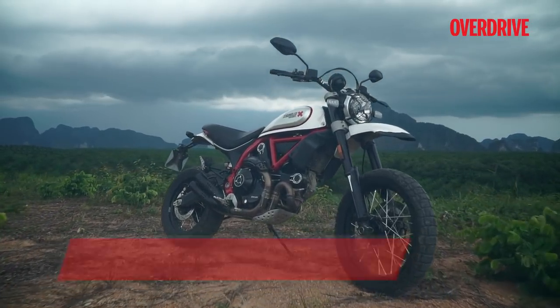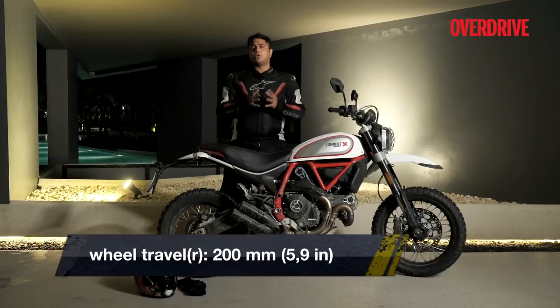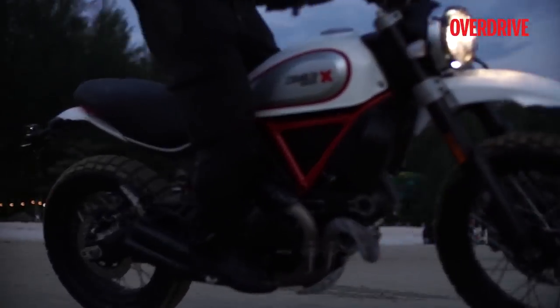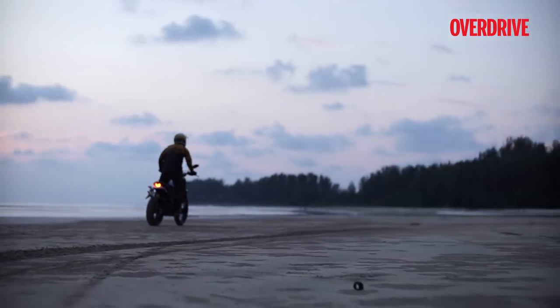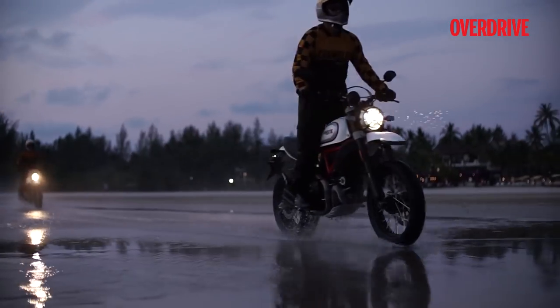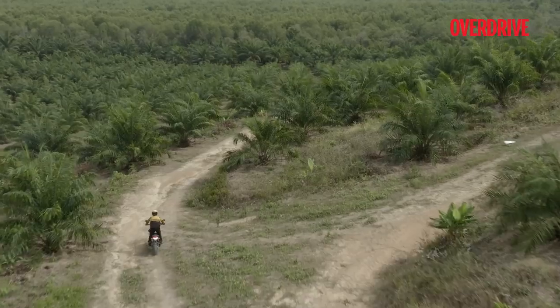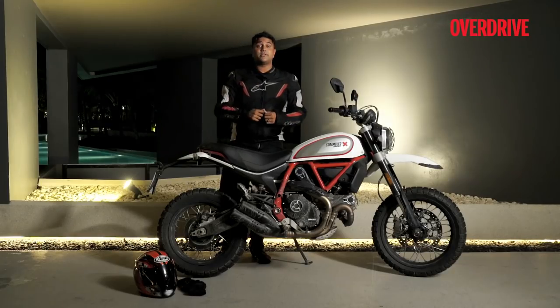You can just stand on the pegs, grab the tank, look straight ahead and it would just go over everything with so much confidence. I never had a moment where the front end did something funny or I lost control. Overall, a motorcycle that really presents a great option to an ADV, and of course it is the Scrambler for people who really want to go beyond tarmac. A good motorcycle.